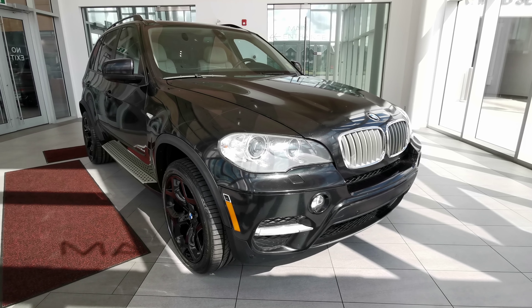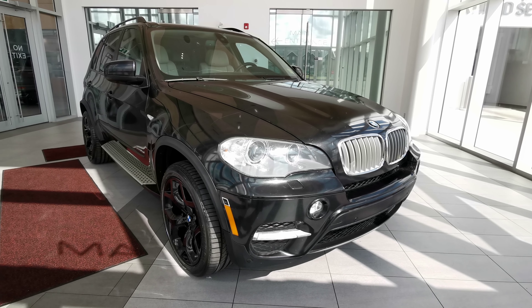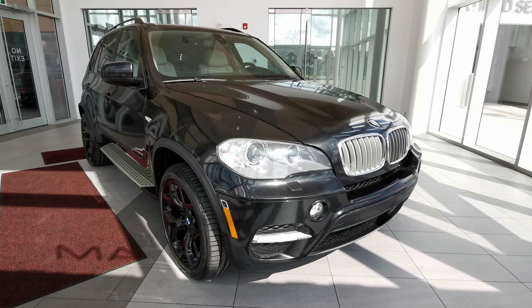It comes in a black exterior color with a white interior. It also has 3M protection on the side mirror, hood, and front bumper.